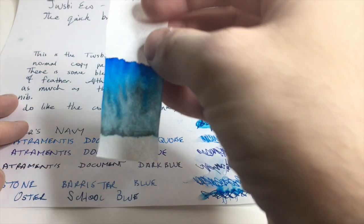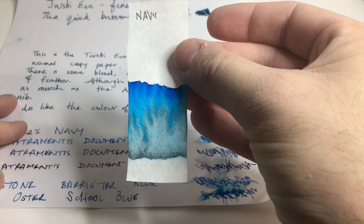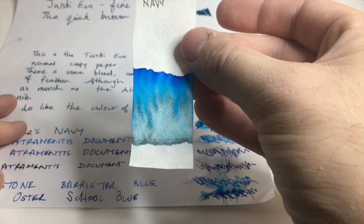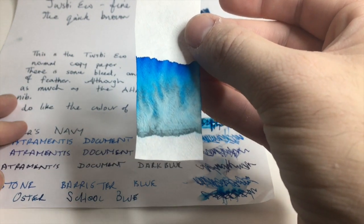Let's also look at the chromatography, which gives a hint as to the water resistance of this ink. A lot of the ink moves up the paper — particularly the lighter colors — leaving a darker, close-to-grey line. A lot of the depth of color does get soaked up.